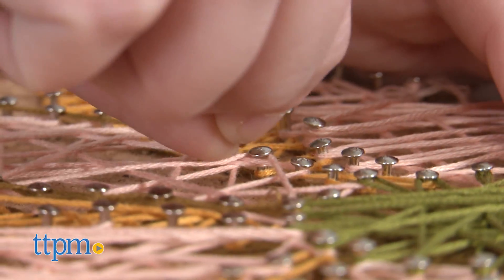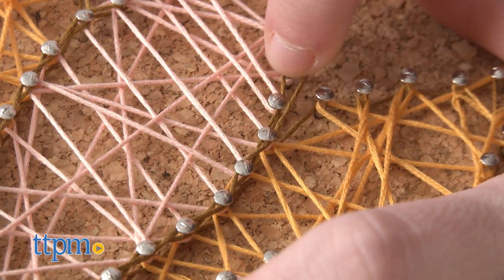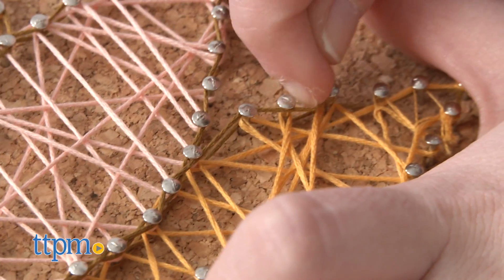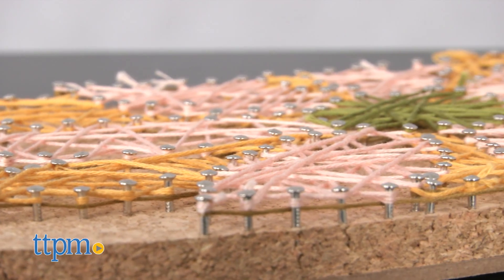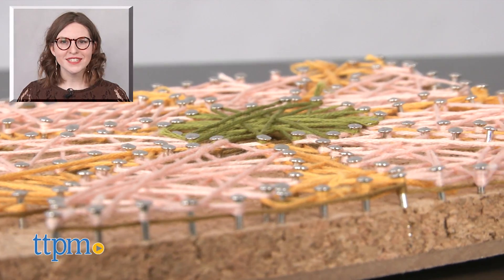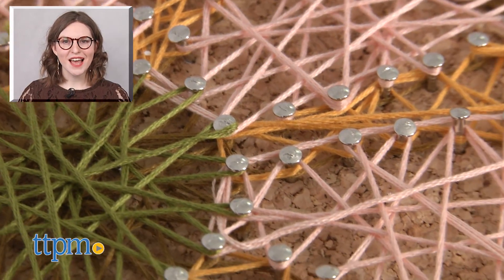Plus, if we ever feel like changing it, we've still got a ton of supplies left to shake things up. So if you're looking for a new DIY project for your teen that might make them feel like a master of string art, check out this kit. It's for ages 12 and up. For more on where to buy and current prices, find us at TTPM and subscribe to our YouTube channels for more great reviews every day.